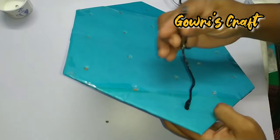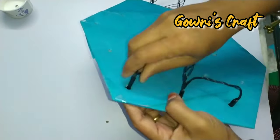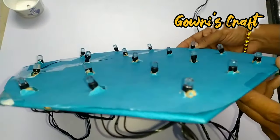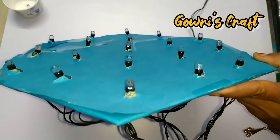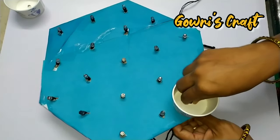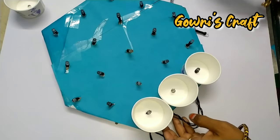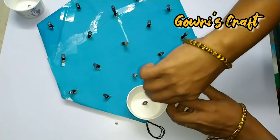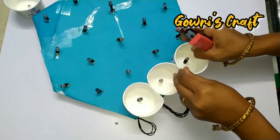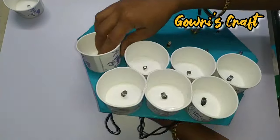Now we will continue to cut all the pieces. Now we will put a cup of tea. Let's put this tea cup and put it in a stapler pin. If you put all the tea cups on the top, put it in a stapler pin.